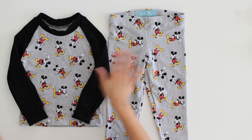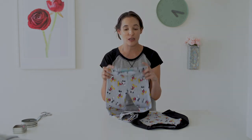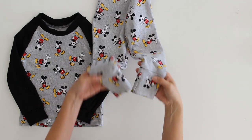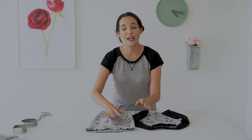Hey y'all, Melissa here with you today for part two of this two-part pajama series. I previously published how to sew the top and today we are going to be sewing the bottoms. This has an elastic waistband and it has these cute cuffed hems that we're going to be sewing on these fitted pajama bottoms today. There is a free size 4T pattern on my site and that is linked below on how to get that.